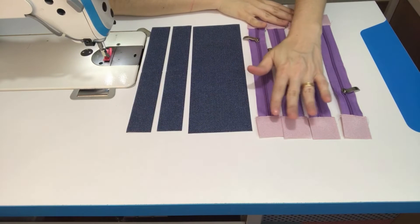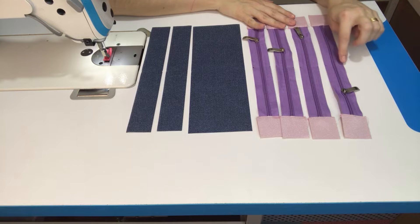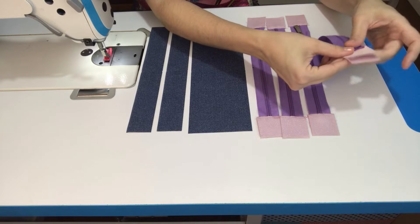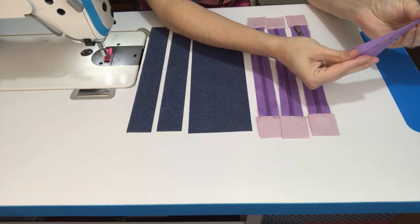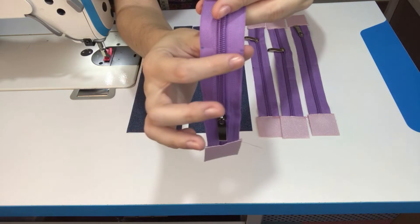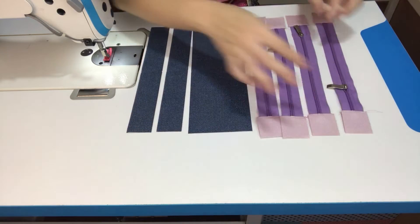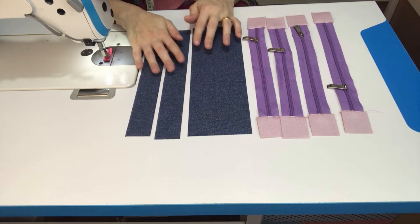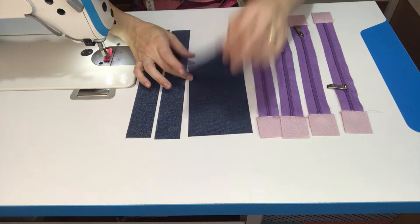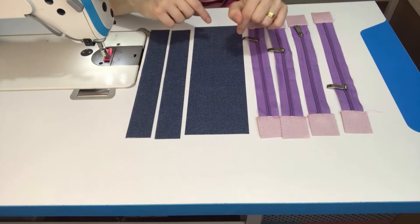Já posicionei aqui os acabamentos em todos os zíperes. Já marquei também o centro — só encontrei costura com costura e fiz uma marquinha pra conseguirmos visualizar o centro dos dois lados do zíper. Uma marquinha que vai ser coberta pela costura. Peguei aqui minhas três partes menores de sintético, já dobrei ao meio e fiz um piquezinho bem pequenininho pra encontrar o centro em todas as partes.